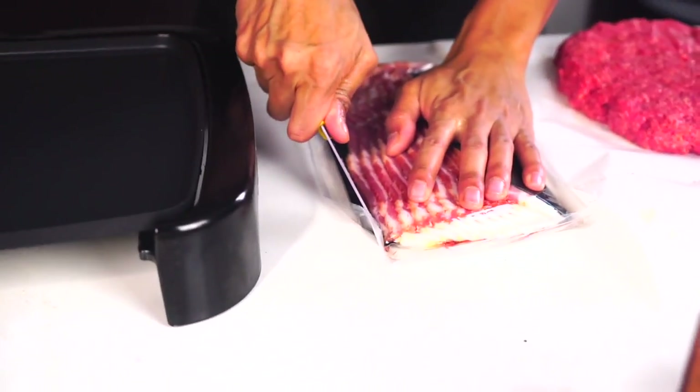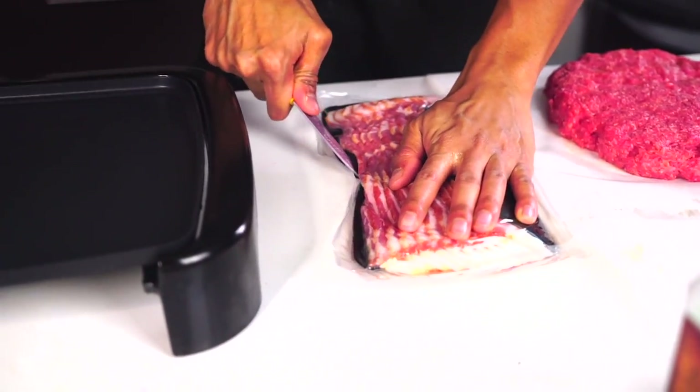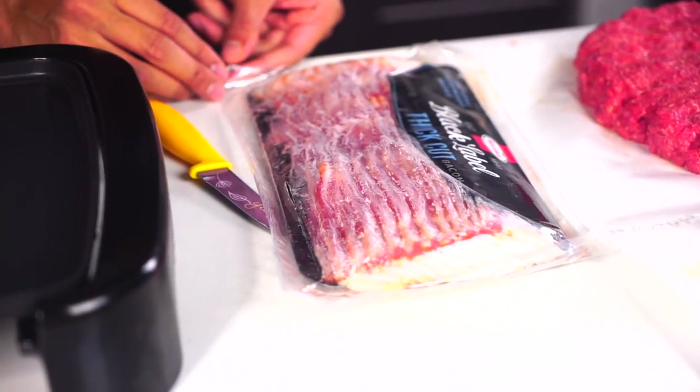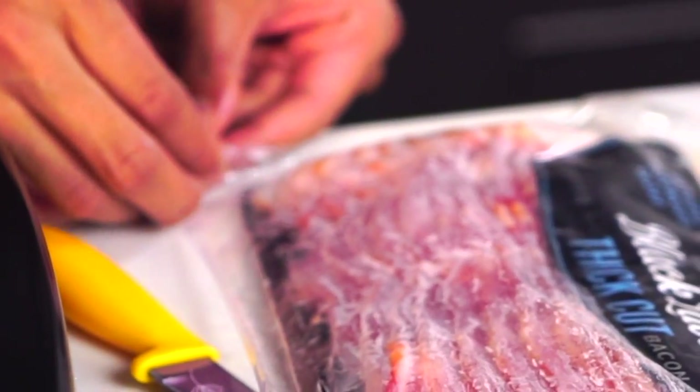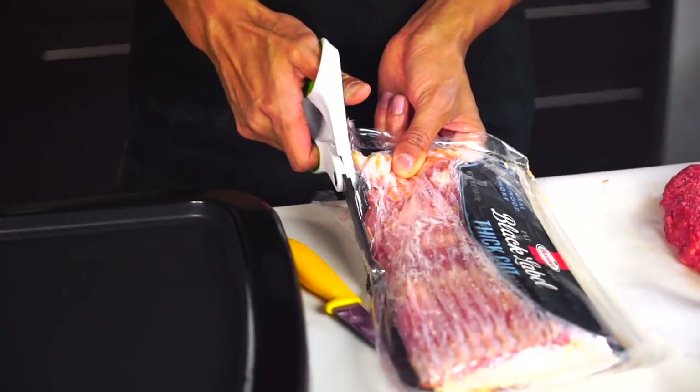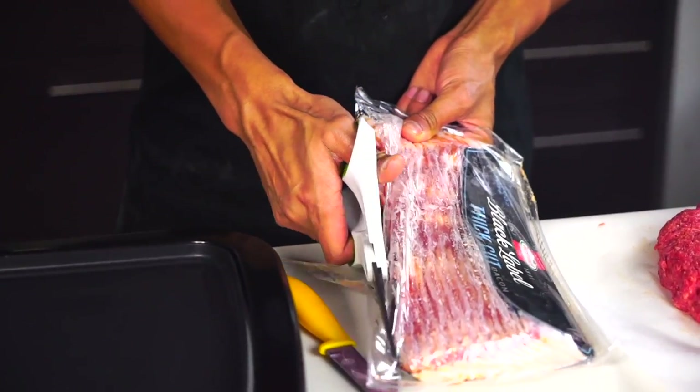The next thing I'm going to make is my bacon. I'm going to cut the bottom of this bag open. I'm going to do the other method if I can find a corner. Cutting it - my hands are too slippery. Cutting this up now. Geez, bacon is so difficult.